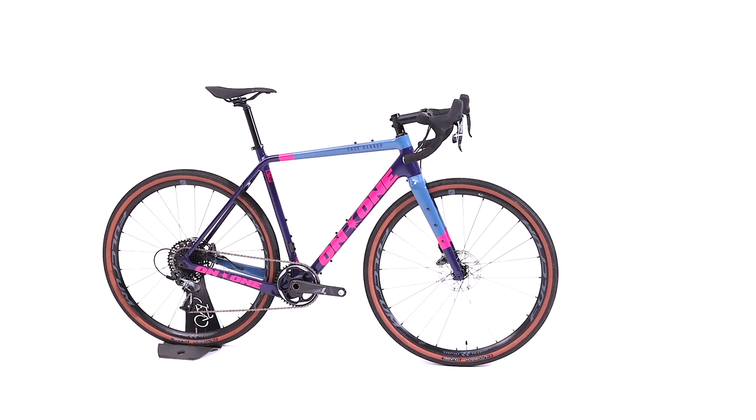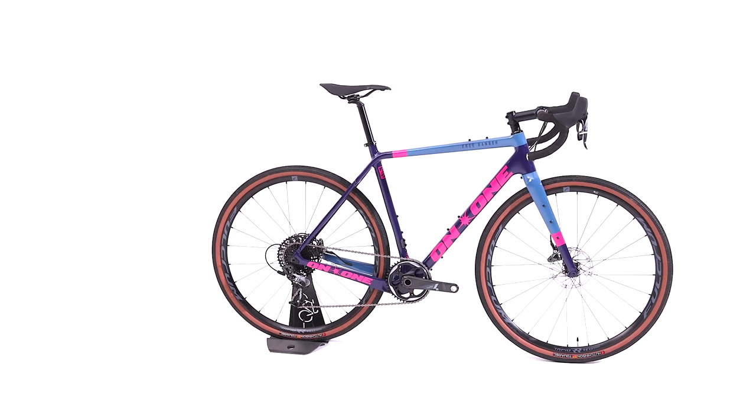The On One Free Ranger is the latest road-rapid, trail-tough, expedition-ready gravel all-rounder. It's been tried and tested and excels on all-terrain, country-length rides as well as weekend expeditions.